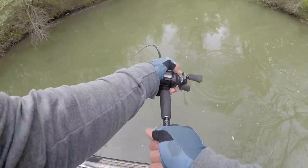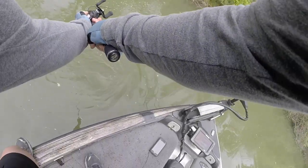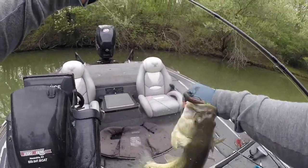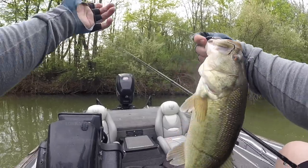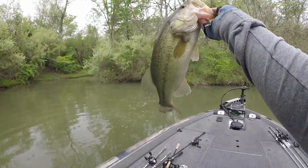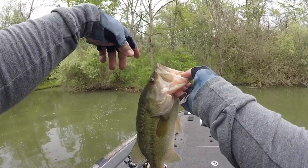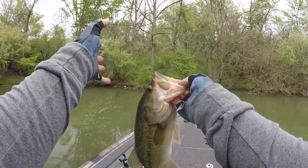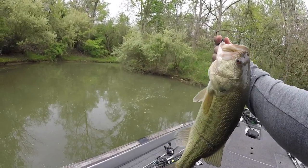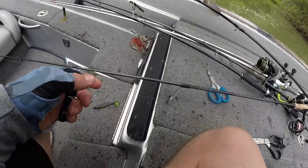Got him that time. That's a good one. Yes, sir — in the mouth. That was fun. That fish would come up to the bed and I would take it off — it would spin around. It would eat it right away and spit it out quick, and I was never fast enough on the trigger. That time I was. That's a good one. That was fun. Back you go.